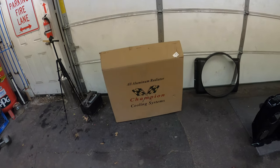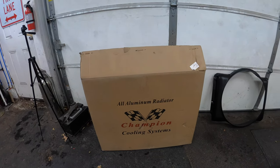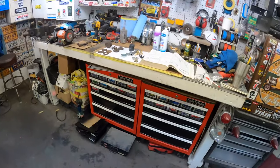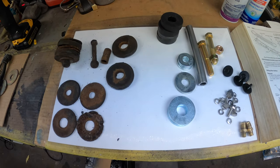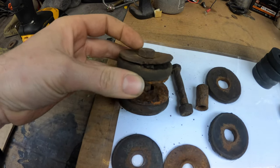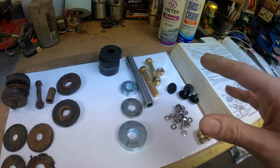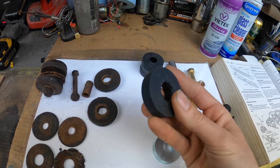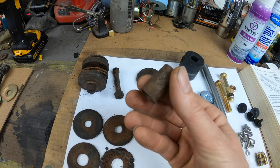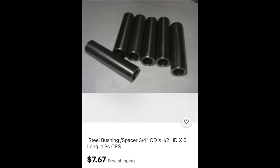I also have an aluminum radiator from Champion — we're going to be taking that out and taking a look at it, hopefully getting it installed. Got the original shroud. I have all my original hardware sorted out, though it was in pretty bad shape. I've got these new rubber bushings off eBay, and probably the hardest part to find was this little metal sleeve bushing — I ended up finding that on eBay too.